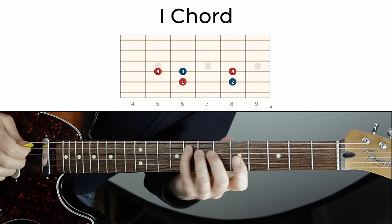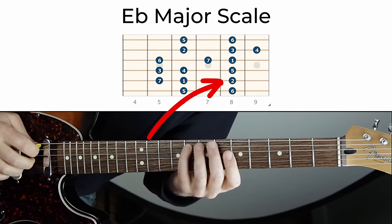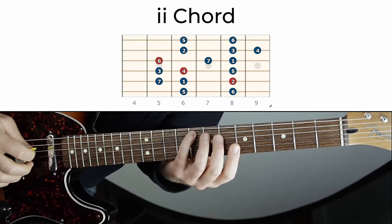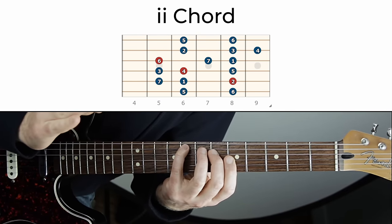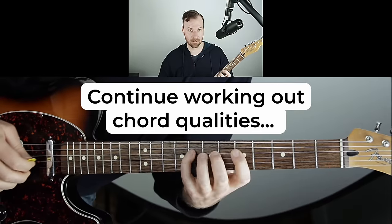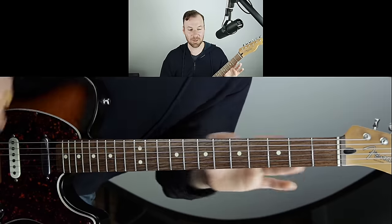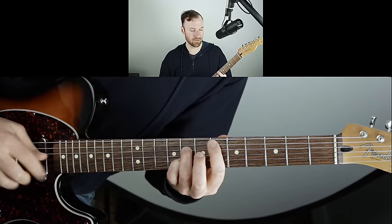Every chord works this way. The two chord is built off the second scale degree — every other note for three notes: one, three, five of the two chord, or scale degrees two, four, six. There's a chord built off each note of the scale using every other note for three notes. You can work those out off the three chord, four chord, five chord — find those notes all over the place.